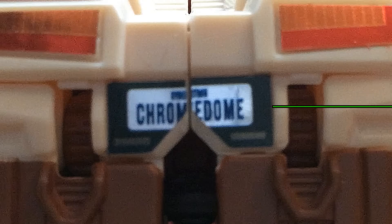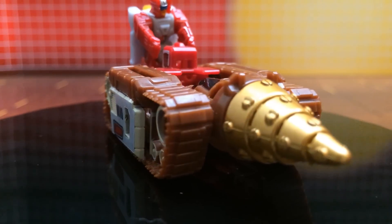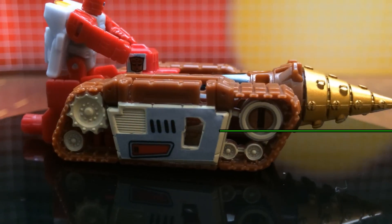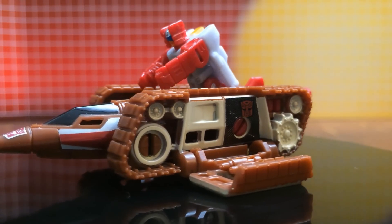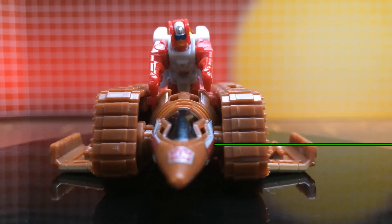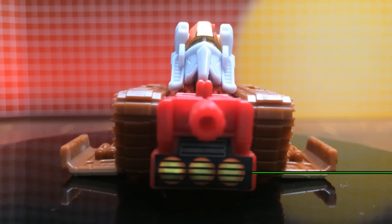And a license plate with your choice of Chromedome or Tumbler. As for Stylor, we haven't forgotten the drill tank spaceship he comes with either. The drill tank sports a bot symbol on both sides of the cab, as well as black and red detailing against chrome on the sides. In spaceship mode, chrome and red stands out prominently against the otherwise brown nose cone area, black grill plating along the sides of the bot symbol, and reflective orange thrusters on the back.